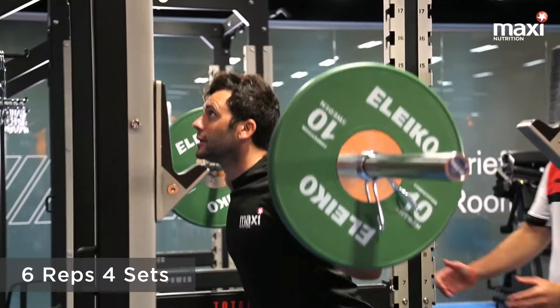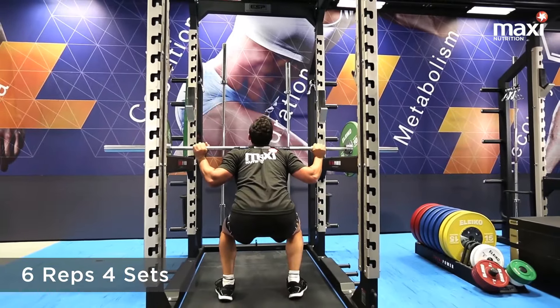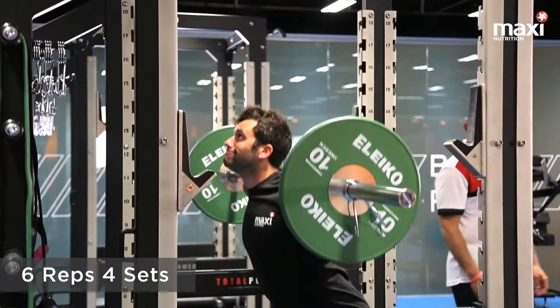This is the back squat. Key things to remember here: back nice and flat, bar on the fleshy part of your back, knees tracking over your toes, and go down to 90 and push up strong.